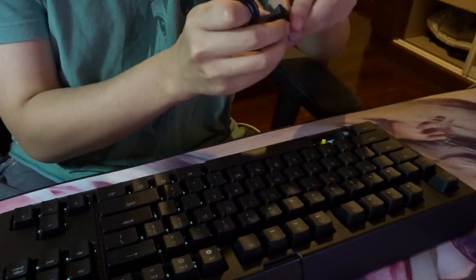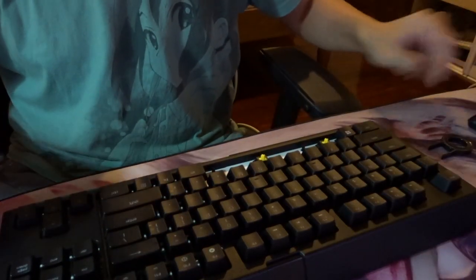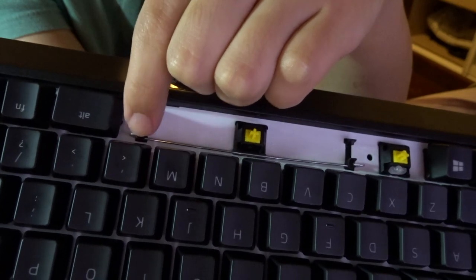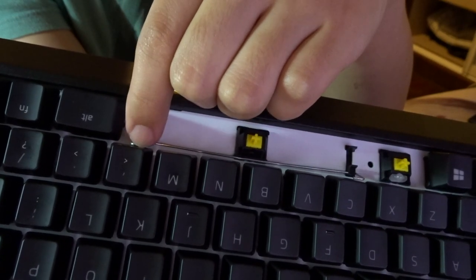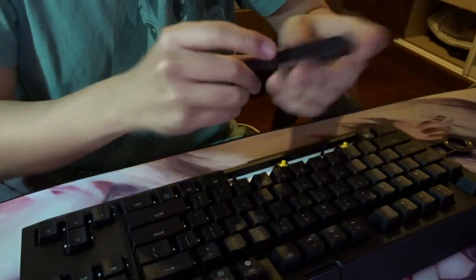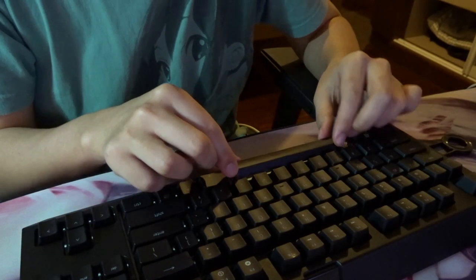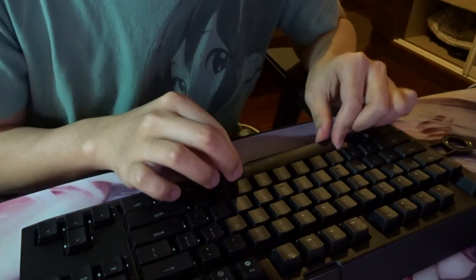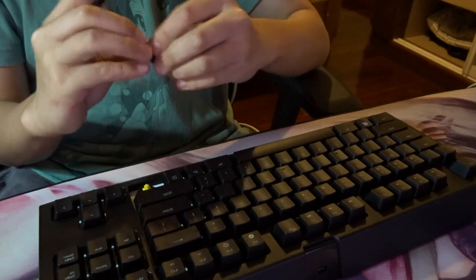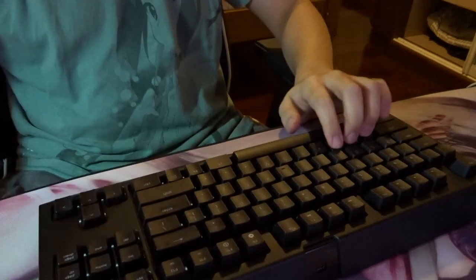Doing the spacebar is actually really annoying. The spacebar is a really big key — you can see it's got hooks on the left and the right side. The keyboard itself has a gigantic metal hinge spanning across it. What you want to do is get your spacebar, put on your O-ring, and make sure you orient it correctly — it's quite easy to install the spacebar the wrong way. And voila, there we go. Mechanical keyboard all set up.